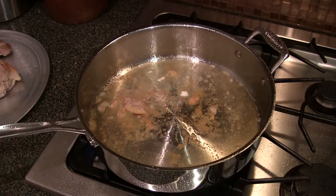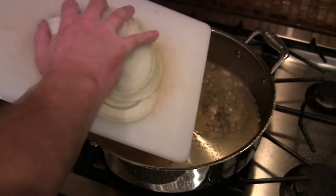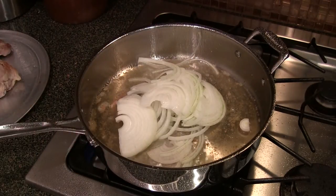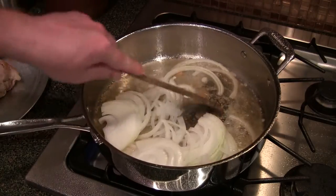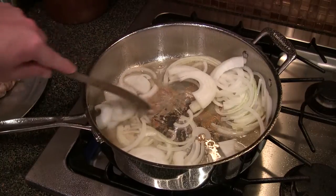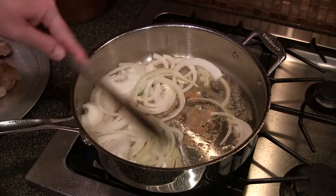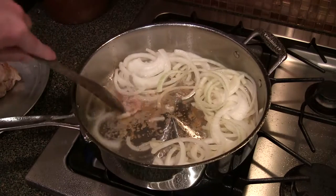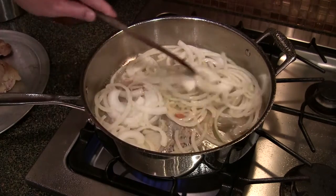We've got all that goodness in there. What we're going to do is throw in some onion — it's about a half of a big sweet onion. We're going to move all this around. We've got all that good oil and chicken bits in there, which is going to help deglaze the pan and get all that stuff off of there. So we'll flip these onions around.